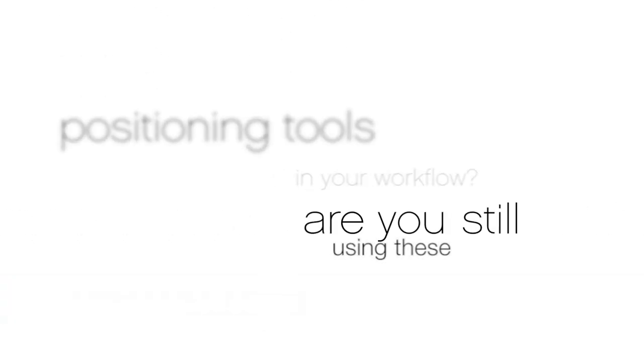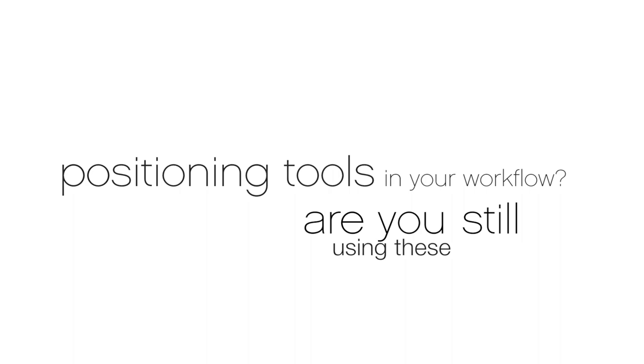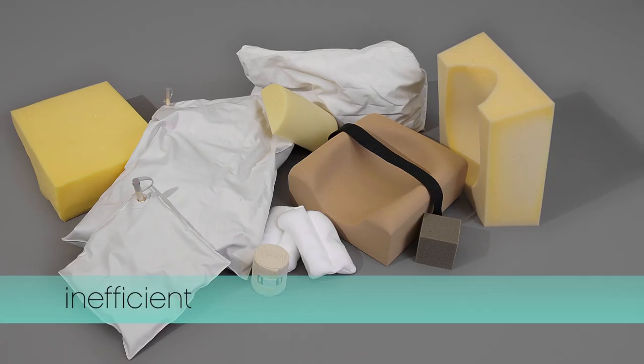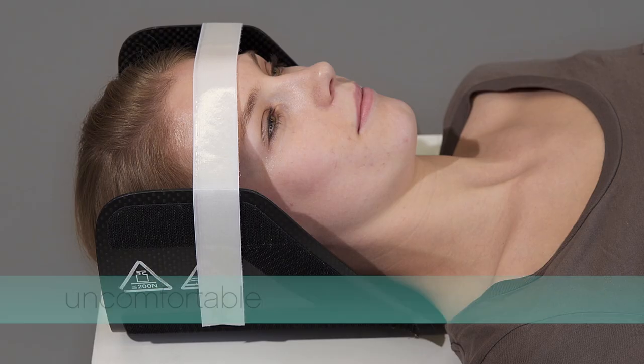Are you still using these patient positioning tools in your workflow? Unhygienic, inefficient, and uncomfortable tools for your patients?